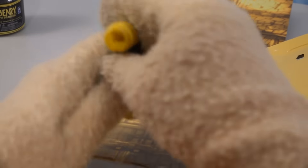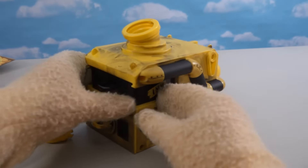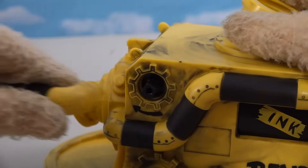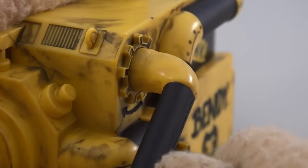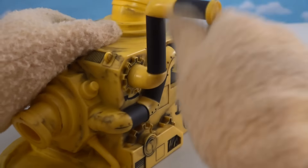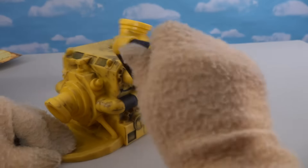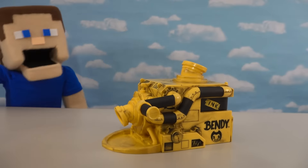Going back to the box, it looks like we get an extra pipe, which looks like it's hollow inside. I'm really curious to see where this thing goes. Let's see if there's any way to place it — nope, doesn't look like it. Wait a minute! I think I know what it is — put this right here and click into place. Yeah, there we go! It's not a pipe at all — it's a crank! So that's what that does. I bet that cranks out the ink, just like a regular ink machine! Now that's what I'm talking about — this thing is looking amazing!